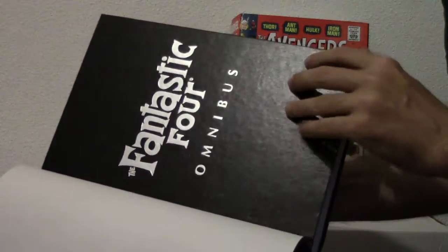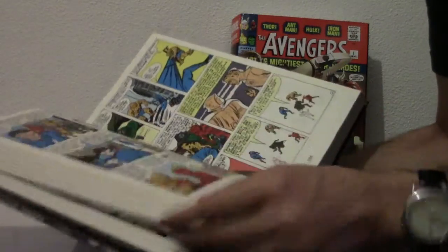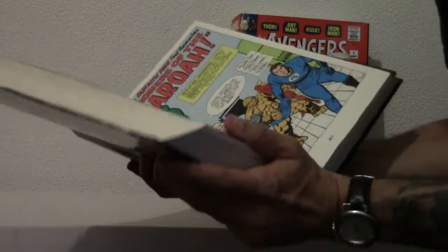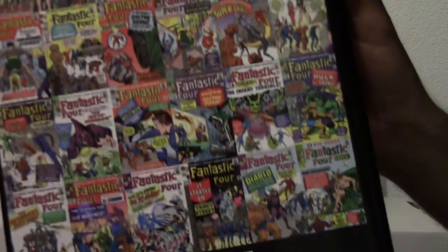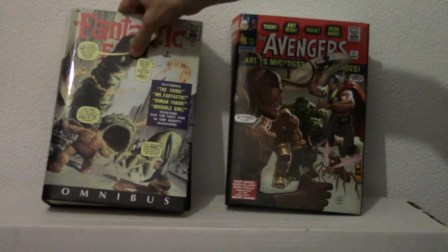This is pretty good — I read this and really loved it. It has a lot of cheesy superhero slash sci-fi type stories. The back looks great. I really like these omnibuses. They're great quality. I love just everything about them — they're pretty cool.